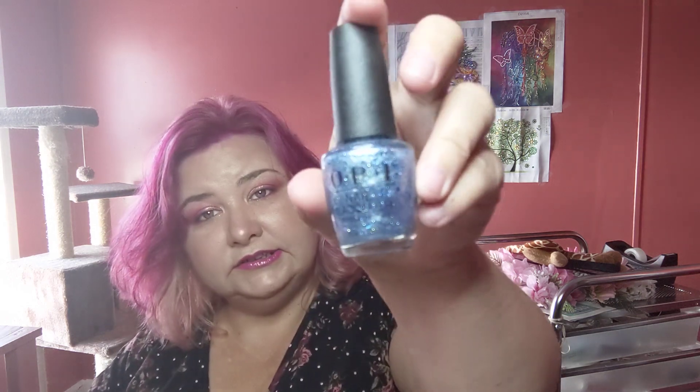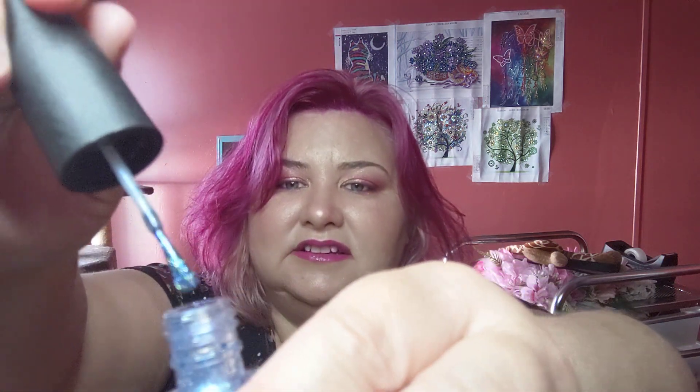Then I got an OPI nail lacquer — super sparkly. I mostly got it because it was only a couple dollars. It is sparkly — do you see that? Can you see it on my finger? Sparkle, sparkle, sparkle on my baby fingers — it's sparkly and rainbow.